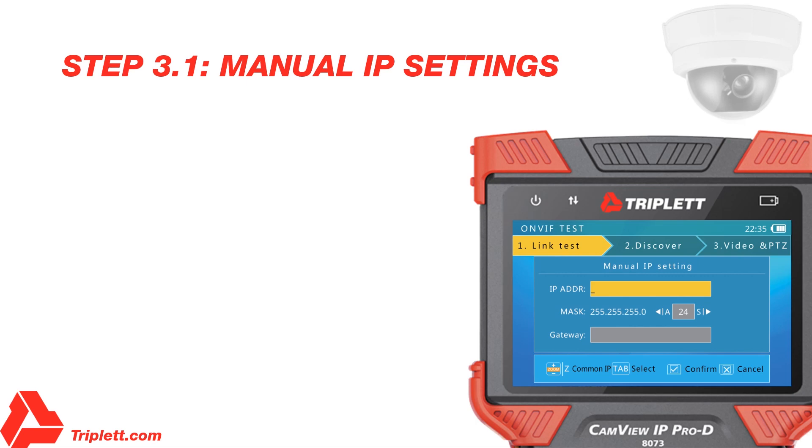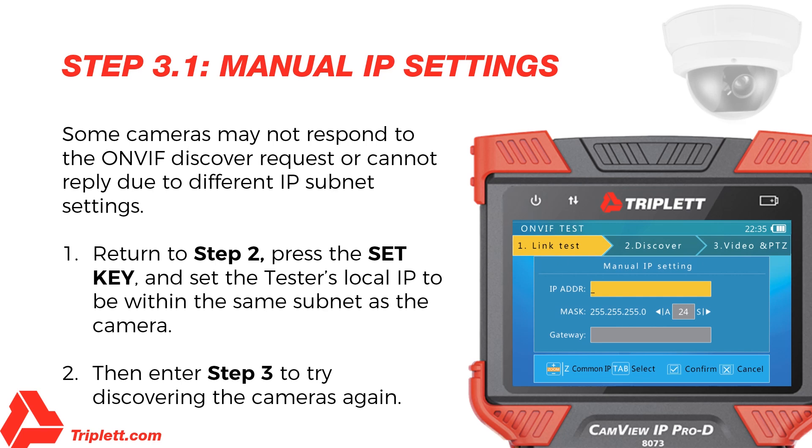Step 3.1 – Manual IP Settings: Some cameras may not respond to the OnVIF Discover request or cannot reply due to different IP subnet settings. In this case, you should return to Step 2 and set the tester's local IP to be within the same subnet as the camera. Remember, your tester's IP cannot be in conflict with other devices on the network. After that is done, enter Step 3 to try discovering the cameras again.